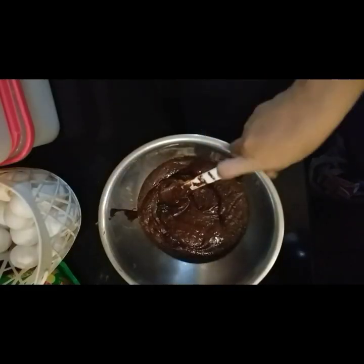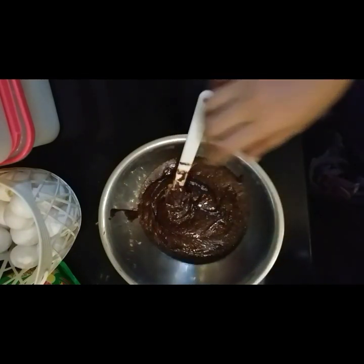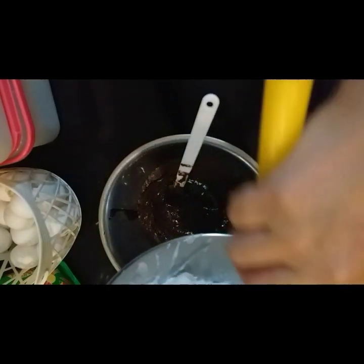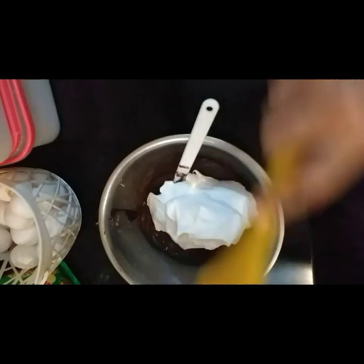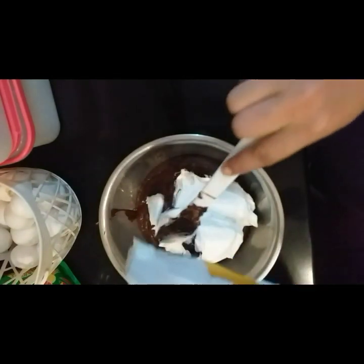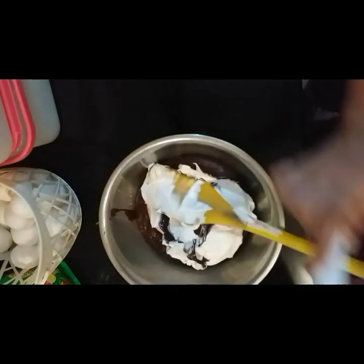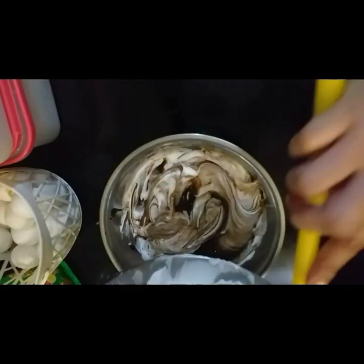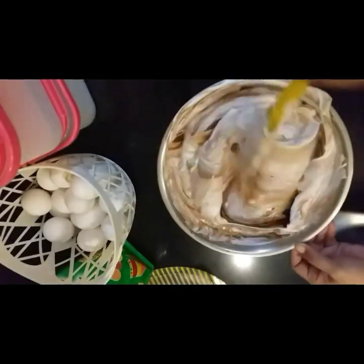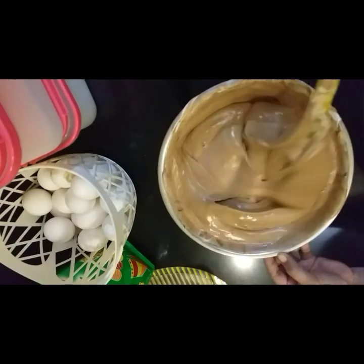Okay, yan po. And then ito na po ang ating egg yolk mixture. Portion by portion po natin siya i-hahalo. Huwag natin siya ibubuhos lahat — pa-unti-unti lang po, mga siguro tatlong hati po natin siya. Then, pat and fold lang po natin using spatula. And then, pag na-pat and fold at napaghalo na natin lahat ito, i-hahalo naman ito sa remaining heavy cream. Okay. Yan po, okay na ang ating chocolate mousse.